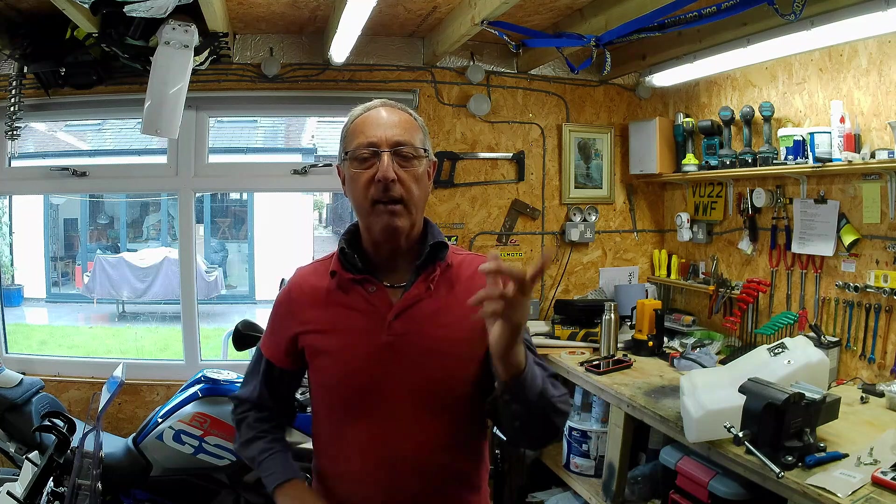Hi everyone, welcome back to the workshop. It's been a while since I did a video. I've been spending some time in France and I'm back in the UK for a short while. Obviously it's raining, which is why I thought I'd get some stuff done in the workshop.